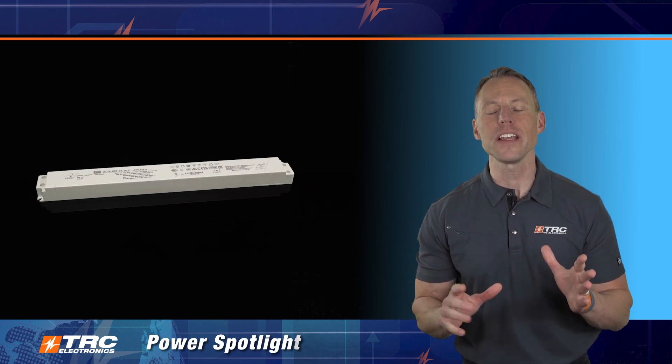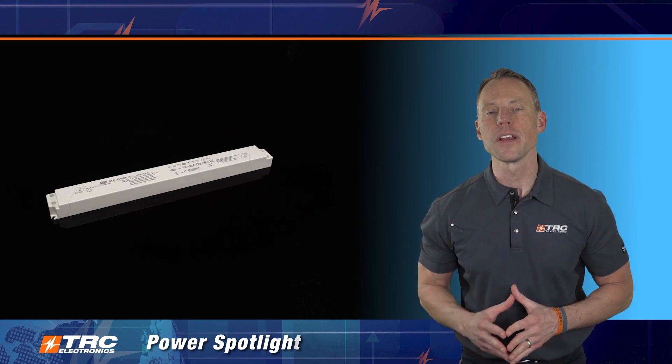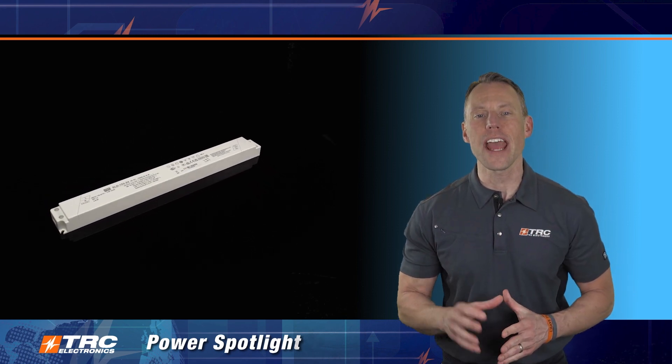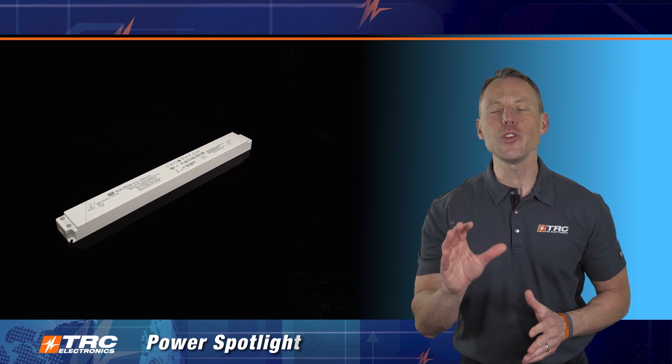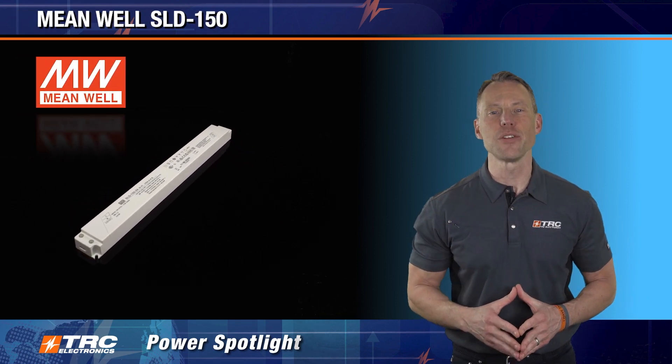In this TRC Power Spotlight, we're showing you how we're increasing our ultra slim and linear shaped LED drivers with a fantastic 150 watt LED driver. I'm introducing the SLD 150 LED drivers manufactured by Meanwell.